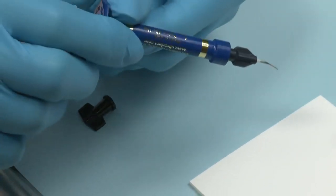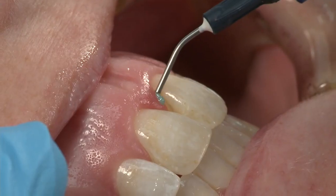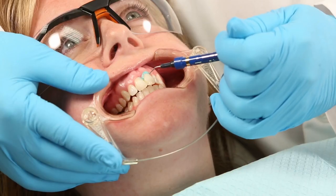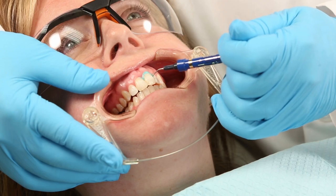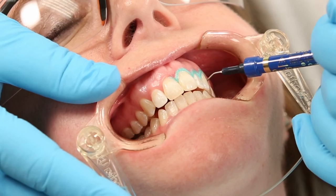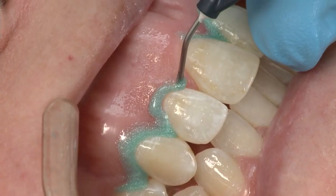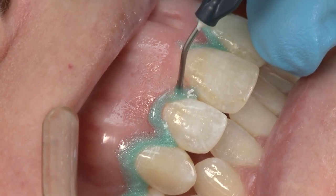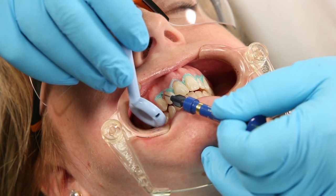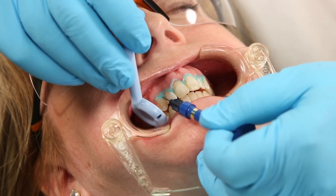Alternatively, a light-cured resin barrier such as Opal Dam can also be placed at the gingival margin prior to the procedure to prevent tissue damage. When using Opal Dam, express the resin to build a 2 mm strip along the gingival margins extending about 0.5 mm onto the enamel. Extend the resin beyond the last tooth to be treated. Where open embrasures exist, express resin through the opening onto the lingual gingival tissue. This will protect interdental papilla and lingual gingival tissue, as well as add retention to the Opal Dam.